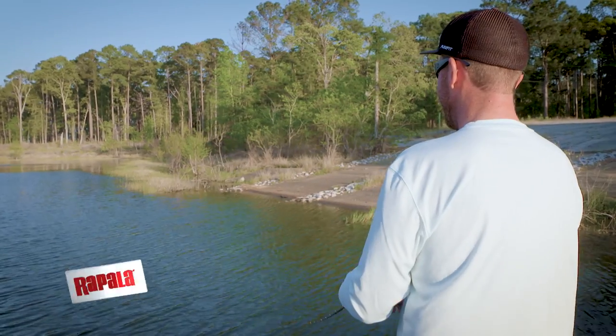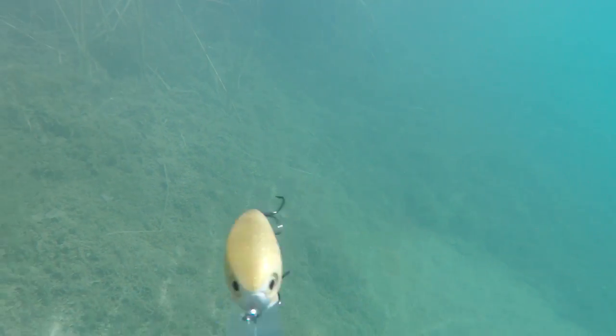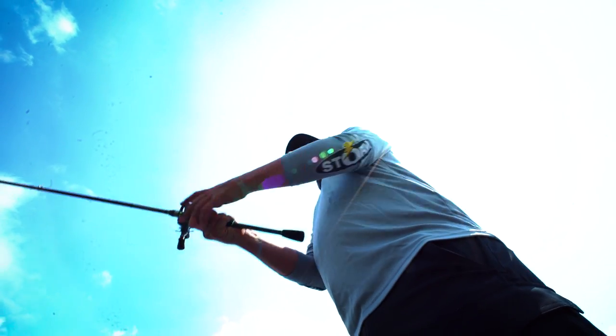I make a living out here on the water, and it's all about the competition for me. It's all about making a living, but at the end of the day it's all about having fun too. And I'm getting back to my roots of just going down the bank, cranking rocks — it's a fun way to fish and get bit.